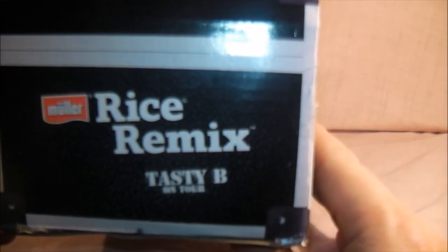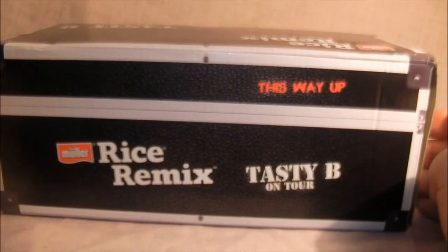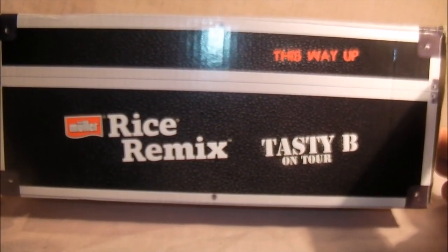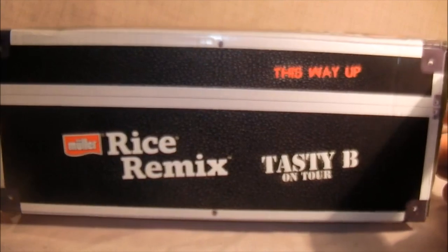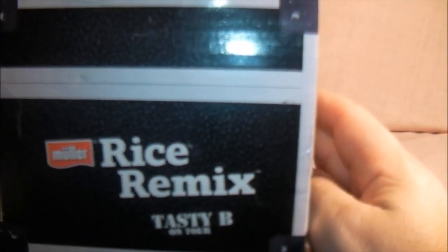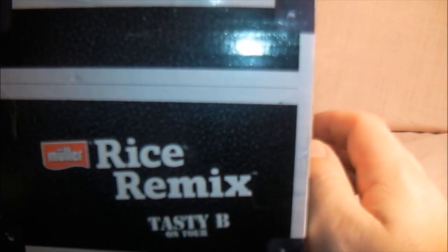There's the box - Tasty Bee on tour - and here's the box that it came in. It didn't come wrapped up at all, it just literally came like this, so surprised it didn't get any more damaged. But yeah, very cool - looks like a tour case for guitars.